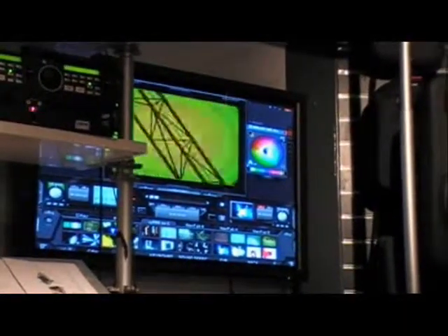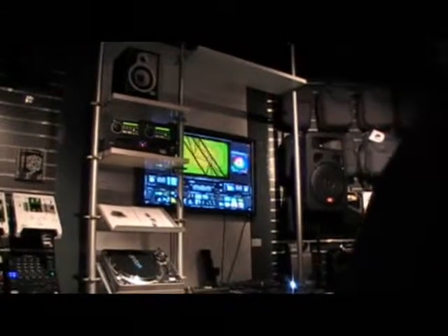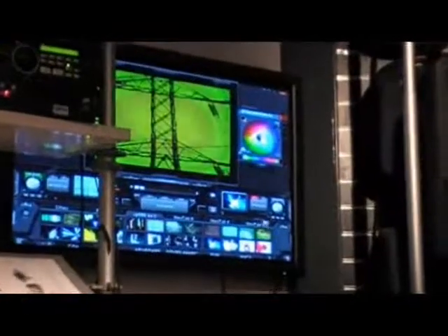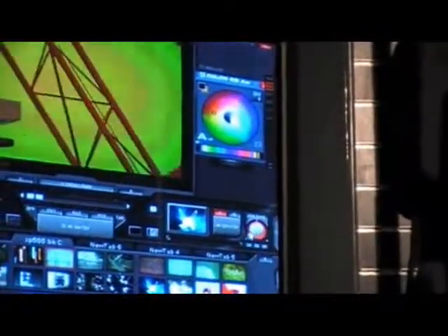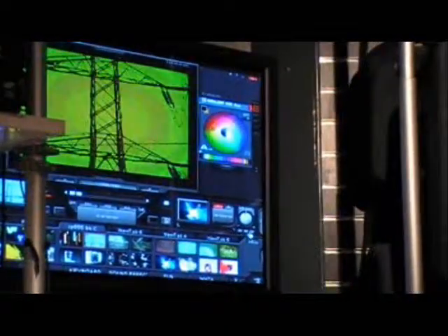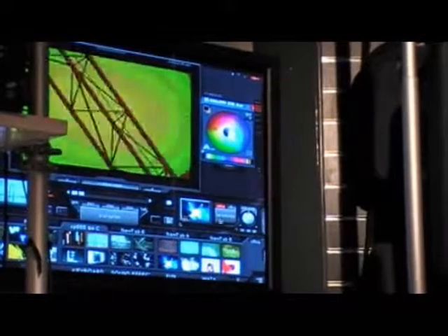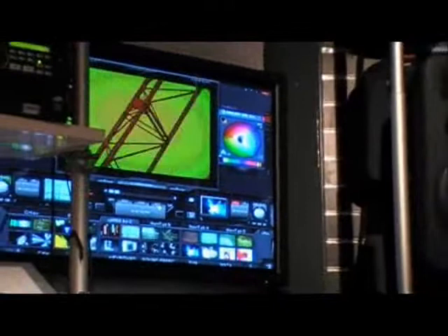You can actually control the speed of the video as well. Using the software controls here, with BPM sync you can actually control the speed in increments. Or you can actually do motion — go forwards or backwards, et cetera. Yes, you can do all that kind of stuff as well.